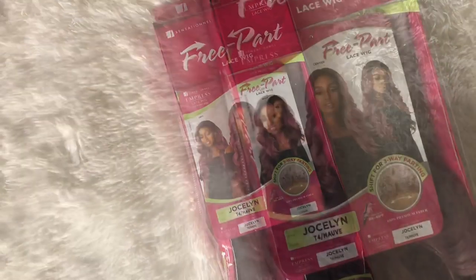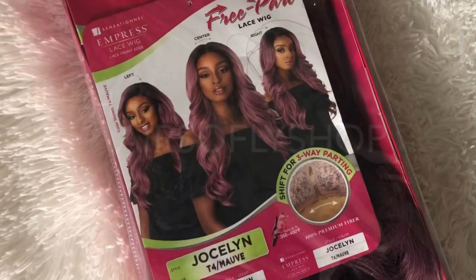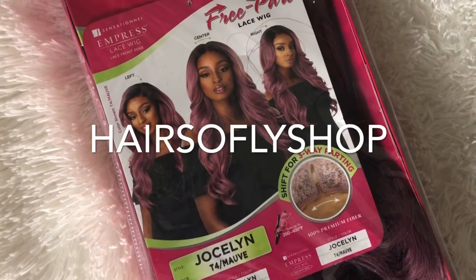Hey you guys, I hope you all are doing well. Today's wig is brought to you by Hair So Fly Shop. I have a cute color summer wig for you guys, so stay tuned and I hope you like it.